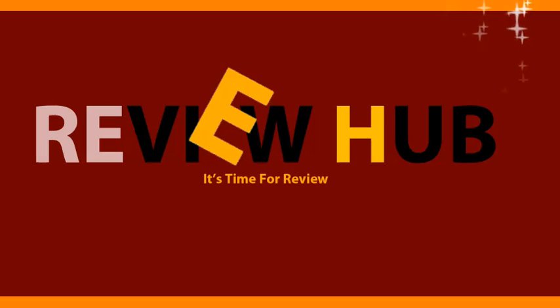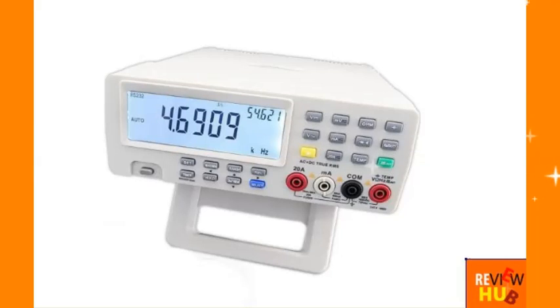Hello! It's time for review. Hey guys, are you searching for the best price for the Vishy VC 8145D MMP Digital Benchtop Multimeter Meter PC and you want to get great deals and best buy this product? Or you want to find some reviews from people who have used this product before you buy it?